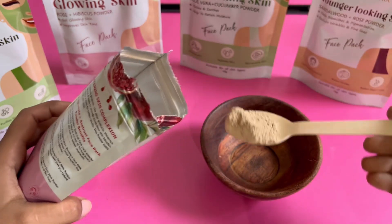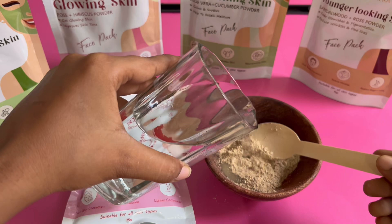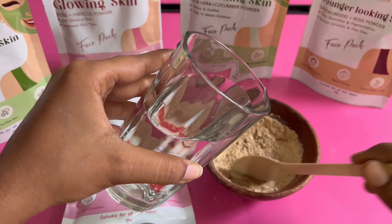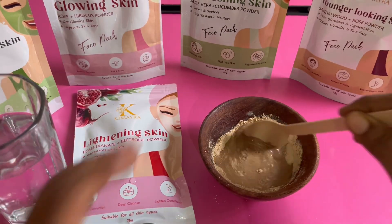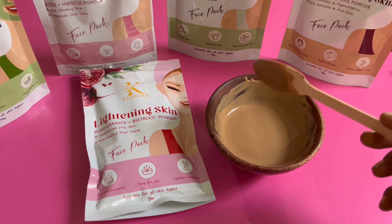I'm first showing you the pomegranate and beetroot variant because pomegranate gives clear skin and beetroot gives a glow. You can make it normally with water, but you can also mix it with gulab gel or rice water according to your preference.